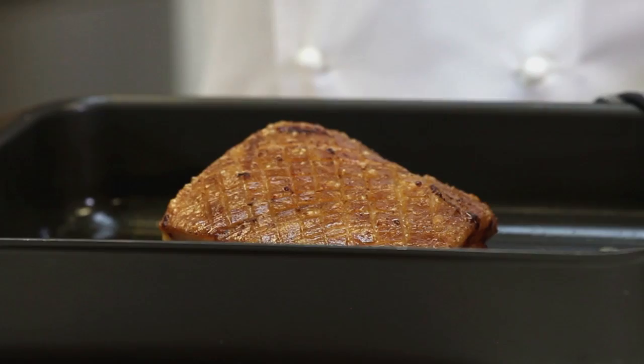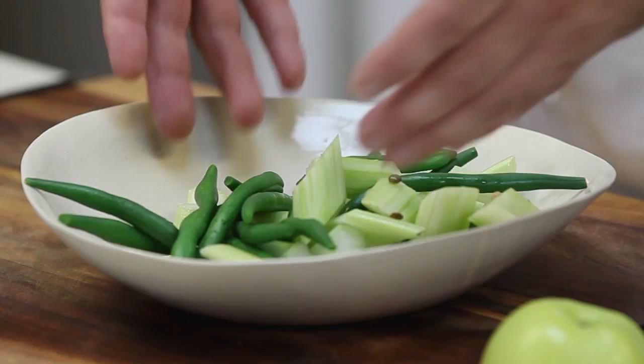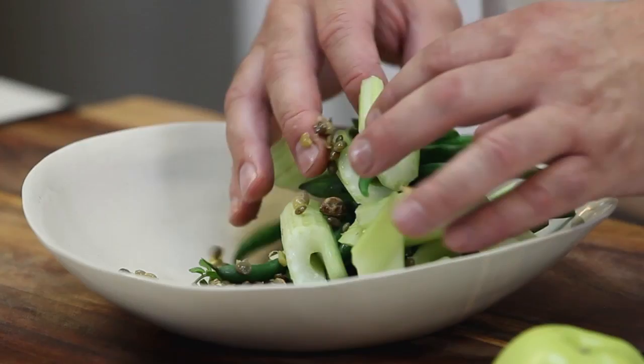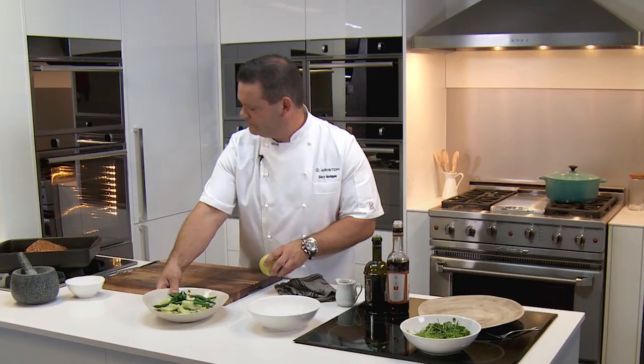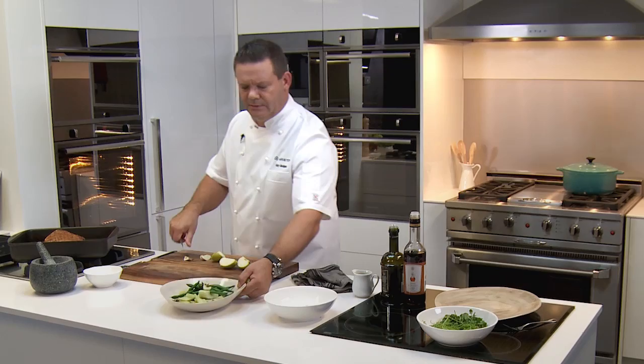Pork goes well with a nice fresh salad. I've got some green beans, some celery, and some lentils. I love incorporating grains and things like that into salads because they go from being simple to really delicious and quite complex. So celery, beans, lentils — I'm going to pop an apple in there too. Apples and pork: perfect combination. Random, odd shapes are better.